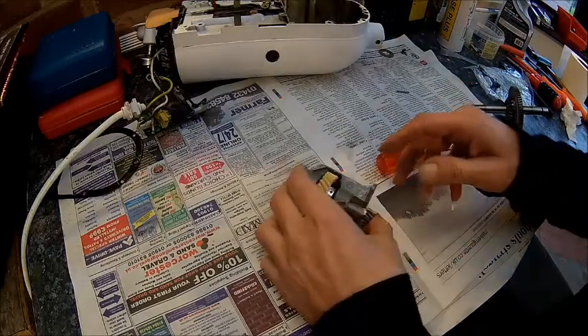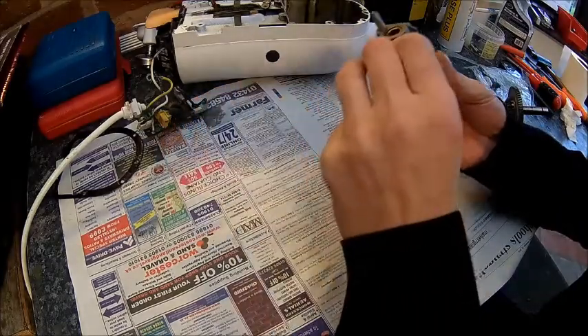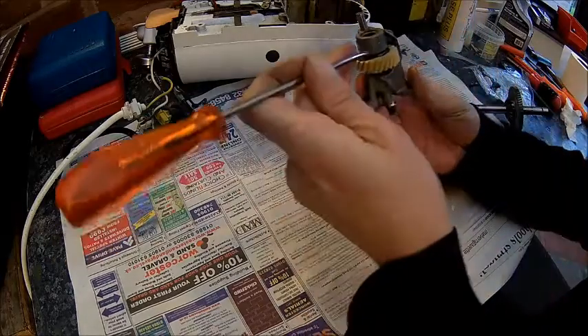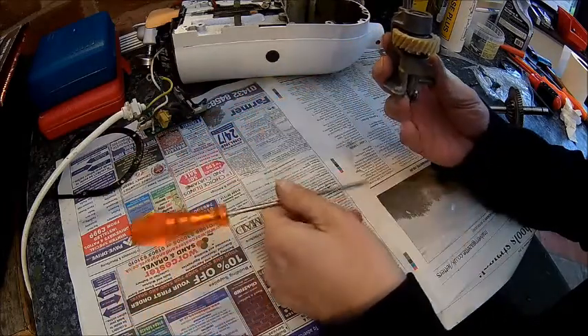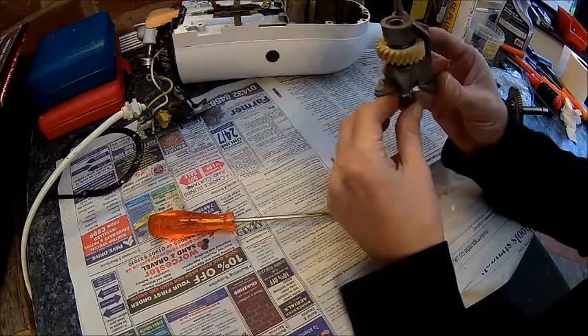Now we've got the reading glasses, hopefully we can see that a little bit better. Basically it's just sliding that thing in and pushing it up. There we go.